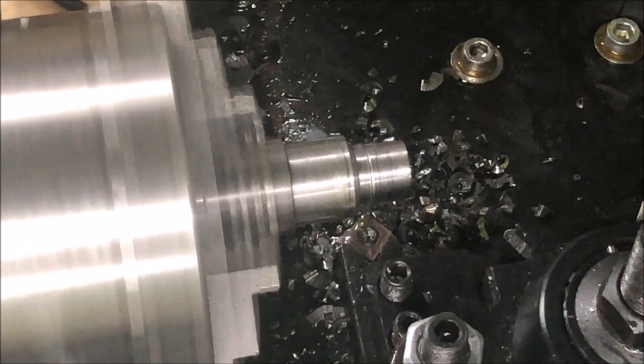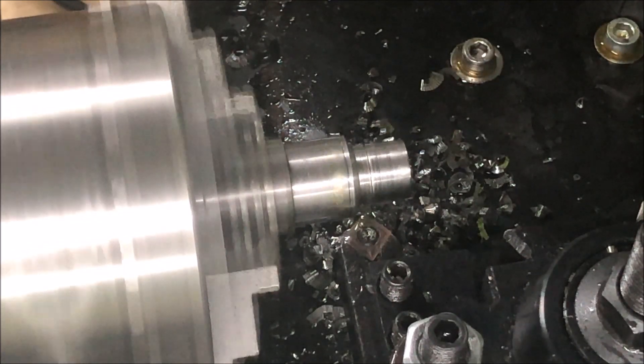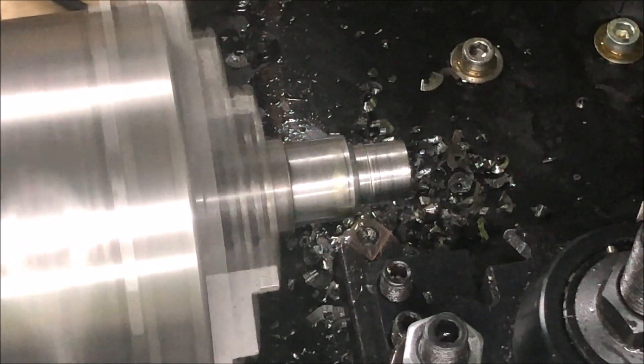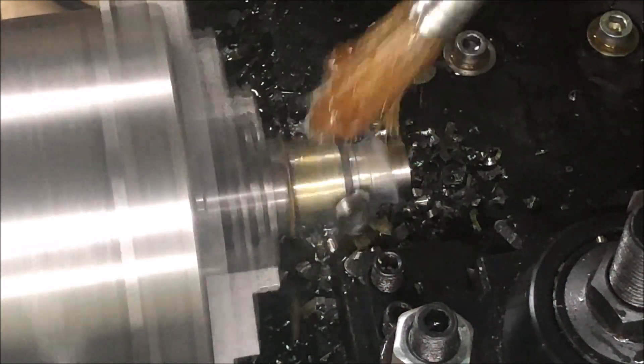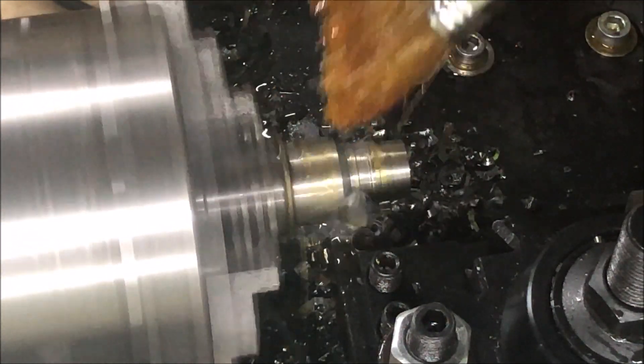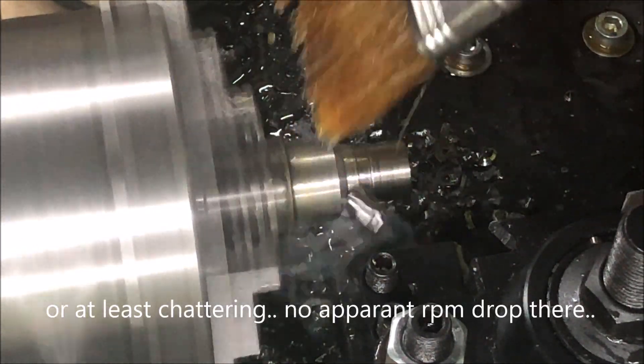But instead I'll take that as one pass. So let's go. You hear it on the verge of stalling, but actually it performs. That's not bad.